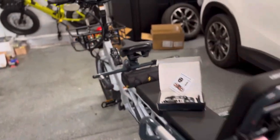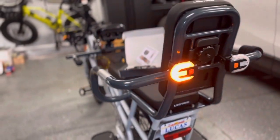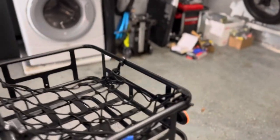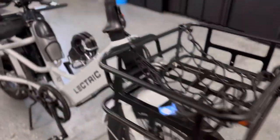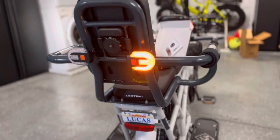We're going to turn on the left turn signal, and you'll see here the left side is turning on — on the front as well as the back. We're going to do the right side, and now the right side is on, on both front and back.